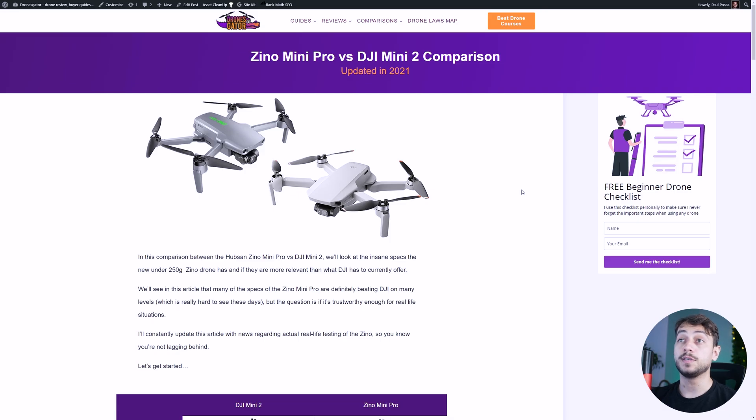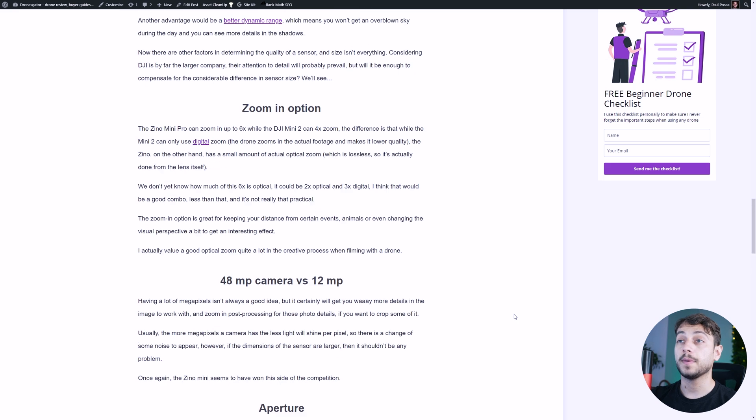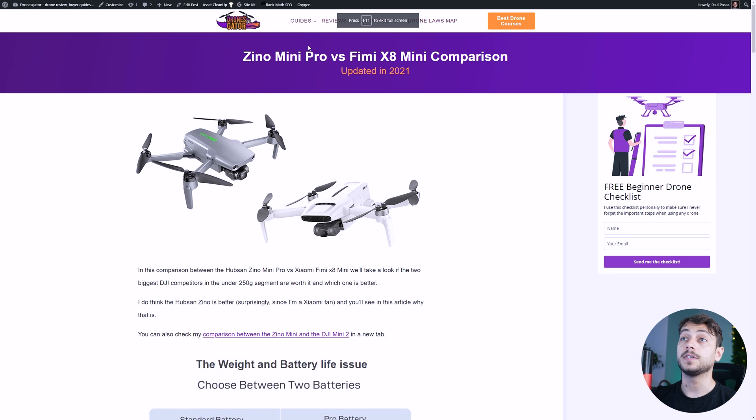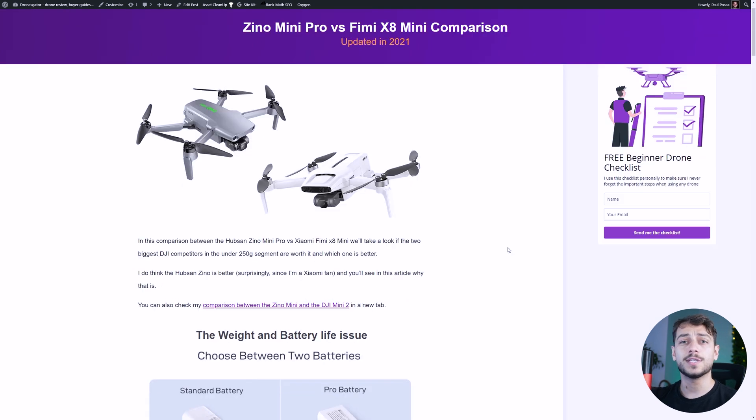If you're curious to compare the Xeno Mini Pro with other under-250g drones currently on the market, I do have articles comparing their specs with the DJI Mini 2 and even an article with the Xeno Mini Pro vs the Fimi X8, which is the latest under-250g drone from Xiaomi. I suggest you check those videos, and please comment below what you think about the Xeno Mini — do you trust them to actually deliver a better drone than DJI, or should we wait for actual video comparisons? Thanks for watching and see y'all later, alligator!